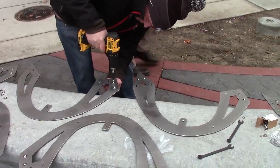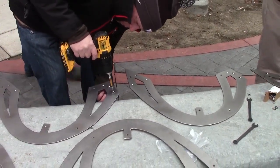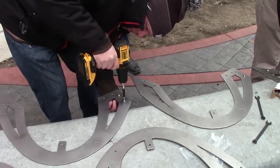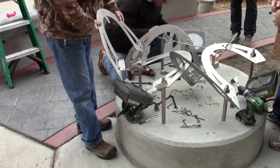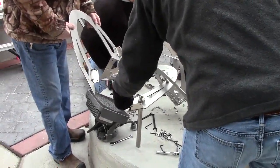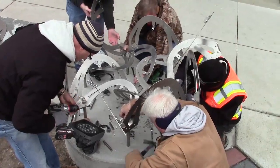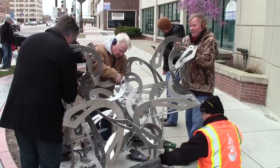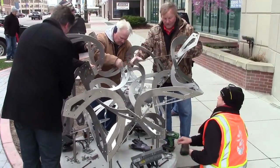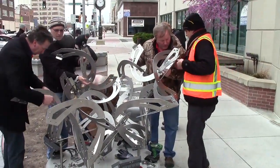Each piece connects to five neighbors using six brackets — two at each end and two for the center tabs. We can connect some of the brackets to each piece before the assembly. The construction proceeds by adding one part at a time, positioning it and bolting it to its neighbors. The parts are three sixteenths of an inch thick, stainless steel, joined with quarter-inch bolts. It's something of a puzzle to figure out how each connects with its neighbors, so over several hours it slowly grows and takes form.